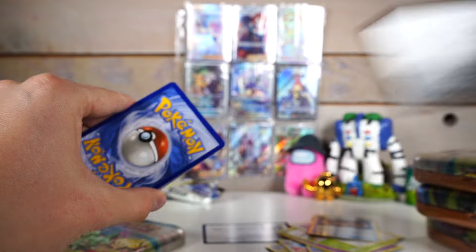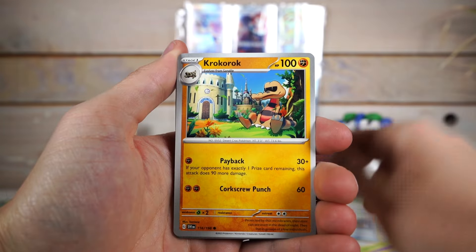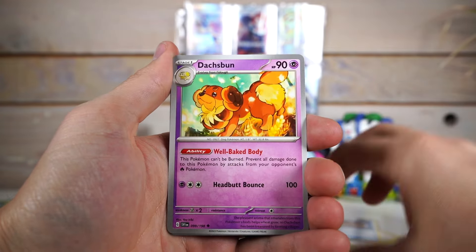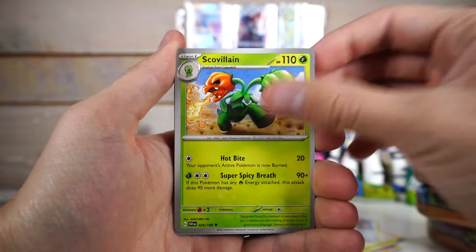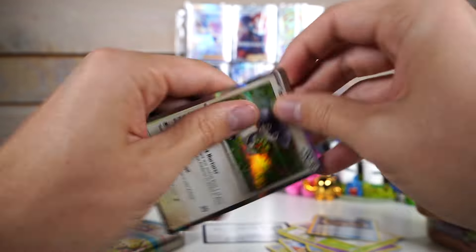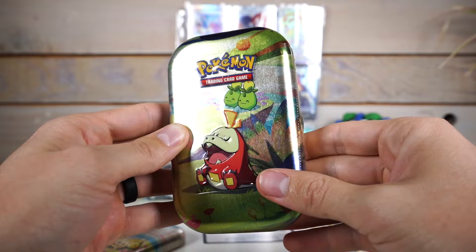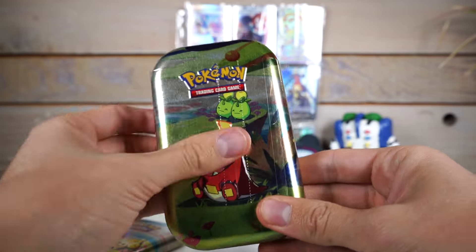Not something you need to run out to go get, to be honest. But Costco normally prices their Pokemon cards at first an okay deal. Normally they price them okay-ish. And then after a couple months they'll go on sale, and then it becomes a good deal. So my general rule with Costco is wait.